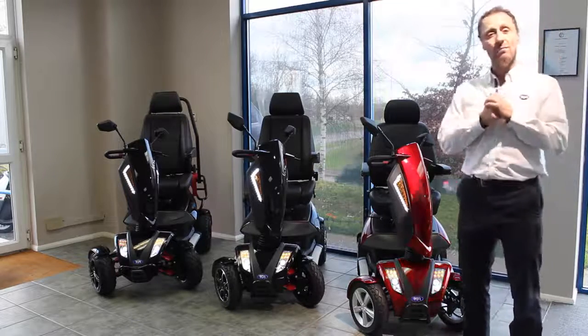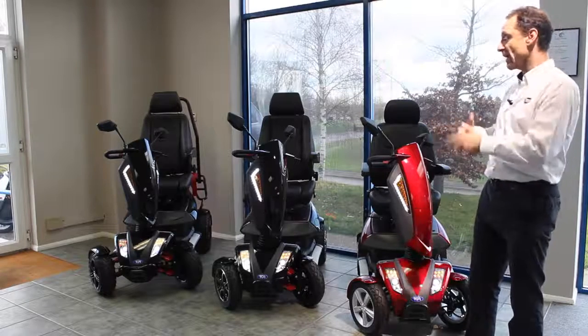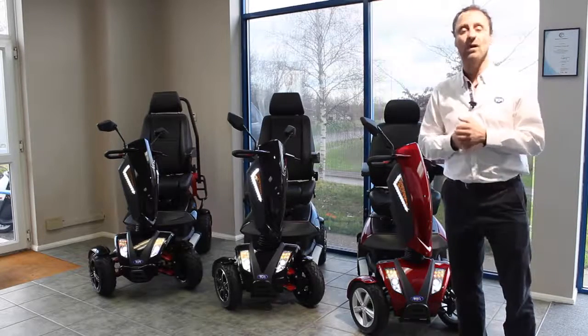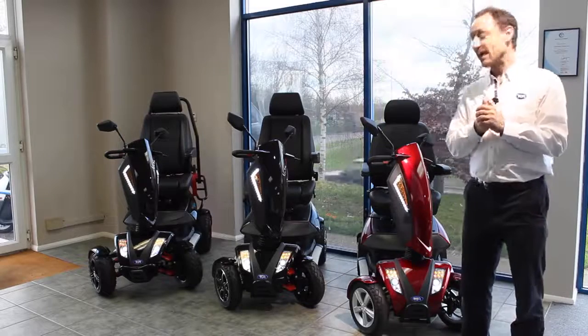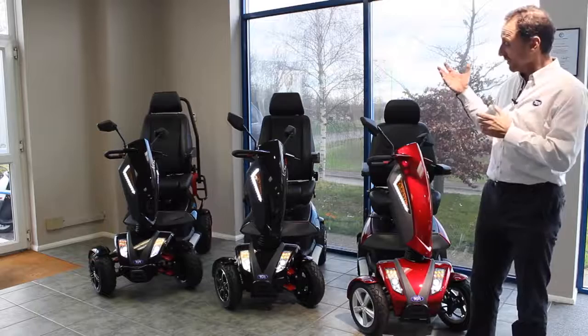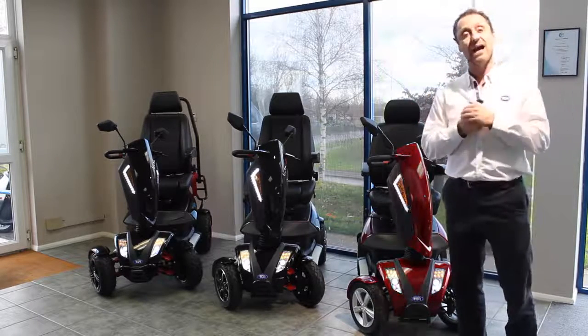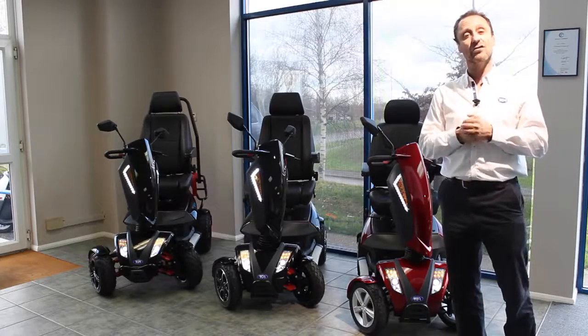They've all got suspension, both front and at the rear, which means you're going to be a lot more comfortable when you're out and about. They've also got low energy LED lights which not only don't use much battery but look good, and they help you be safe as you're going about your business in the darker weather.